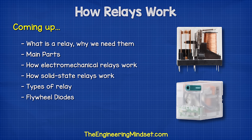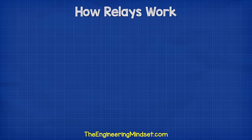Hey there guys, Paul here from TheEngineeringMindset.com. In this video, we're going to be looking at relays to understand the main parts, the different types, as well as how they work.